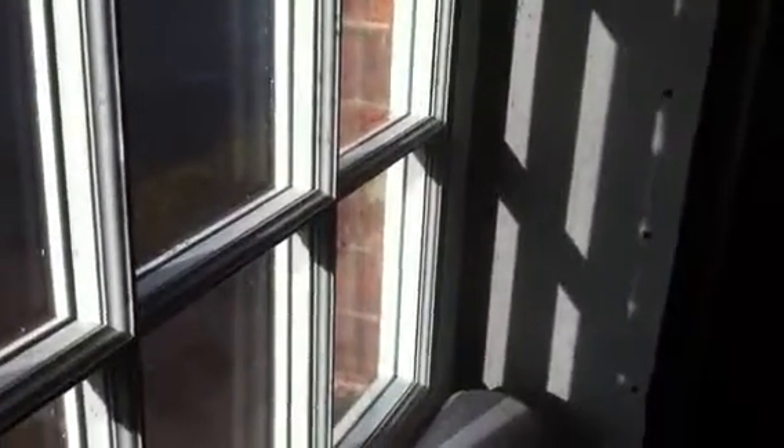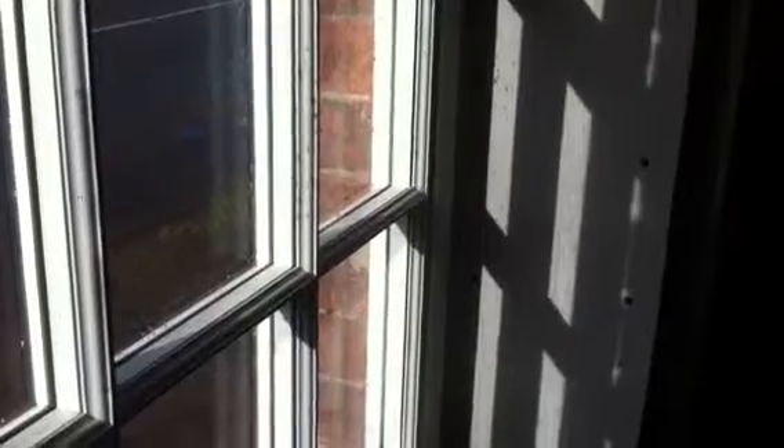The Housing Association used their local window maker, Barnsdale, and went for a timber window with high-performance double-glazed warm-edge spacers, as you can see in there, with all of these mullions and transoms planted on.